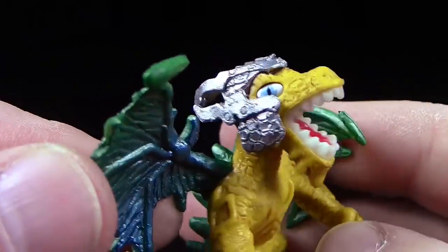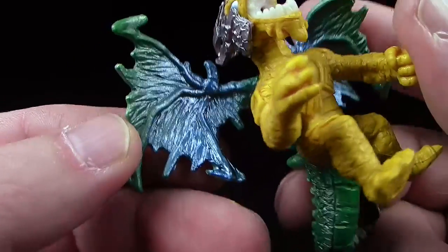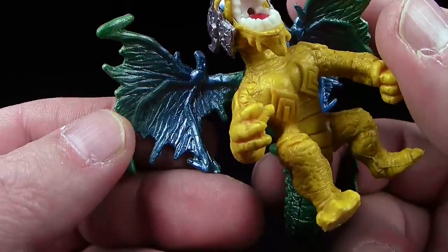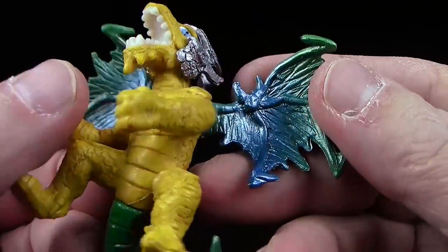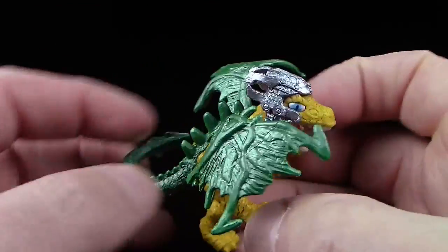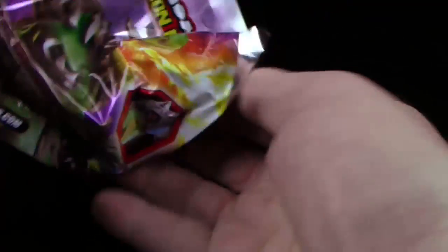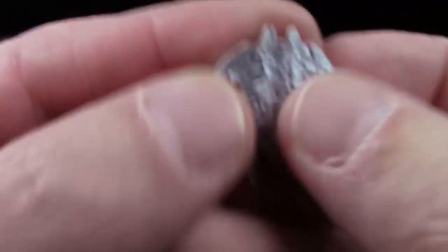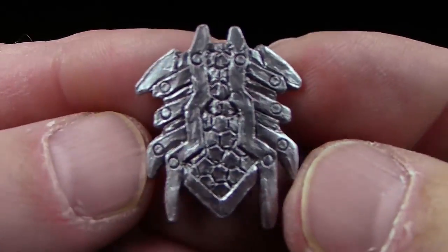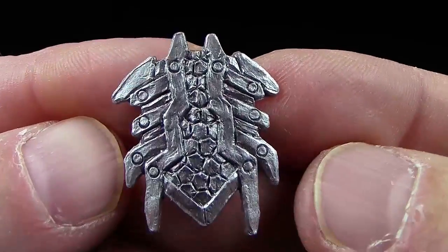Also auch wieder eine Neuerung im Gegensatz zu den älteren Modellen, wo man die Helme noch aufsetzen und teilweise auch tauschen konnte. Die Innenseite der Flügel hier auch mit einem metallischen Blau oder Türkis angesprüht — kann man gar nicht so richtig definieren. Dann lasst uns gleich mal seine Waffen angucken: Sind sie eher grün oder geht's ins Blaue? Hier habe ich sie schon — Silber! Nichts von beidem. Ihr seht auch wieder ein ganz individuell gefertigtes Schild. Sieht fast ein bisschen aus wie ein Käfer, das Ganze.